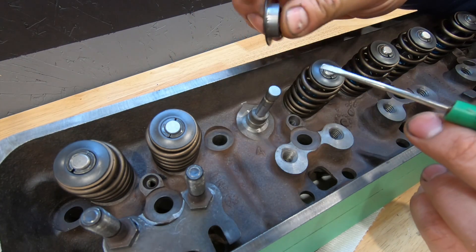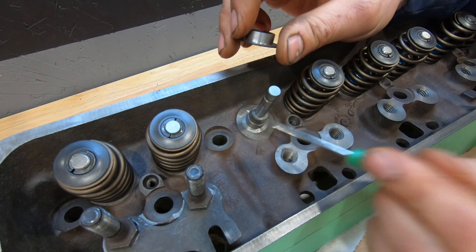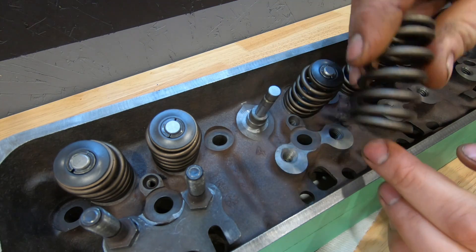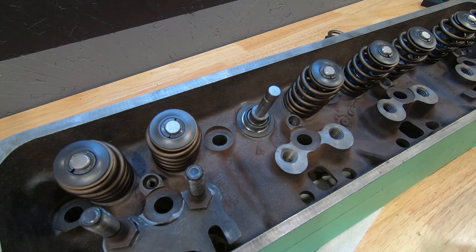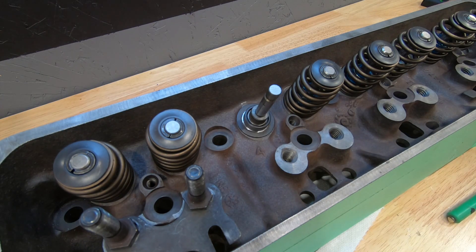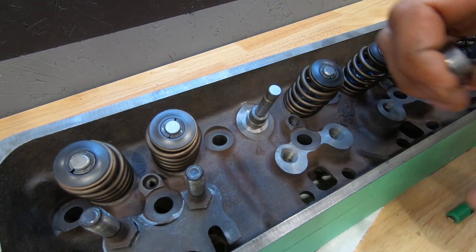I wanted to run these Summit Racing pack valve springs — these are about 135 on the seat and should work really nicely for what we're doing. The issue is two things: first, these ID locators are expensive and you have to modify them, which is not great. Second, the thickness here takes away from your installed height, so you end up running a longer valve or offset keepers to get your 1.8-inch installed height. If you just put these in, that's 50 thousandths off your installed height — 50 thou off what your valve spring can handle. So if it's a 600 lift valve spring and we're taking 50 thou off installed height, now it's effectively a 550 lift spring, which defeats the purpose. We're trying to make these heads go to 600 lift — we're right at our 1.8 installed height, so these heads will be good for 600 lift.